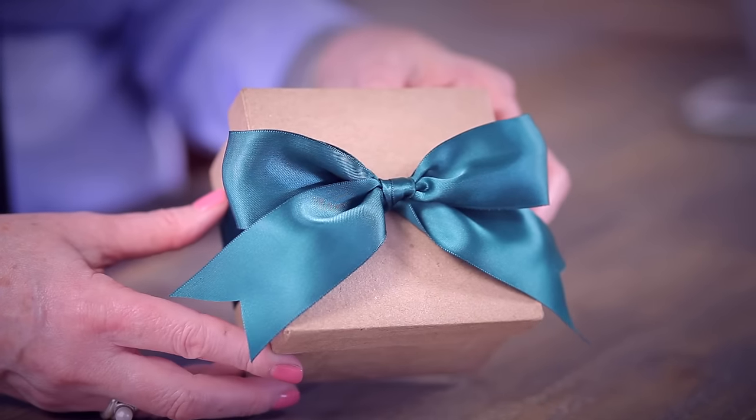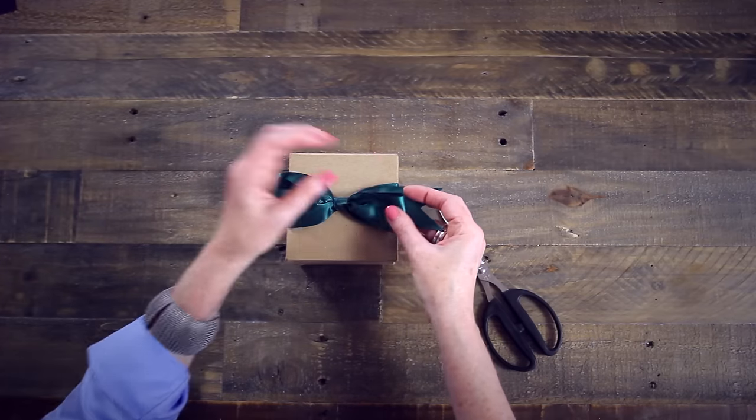And there you have it — your perfect bow. This is also the same technique for tying a bow tie.